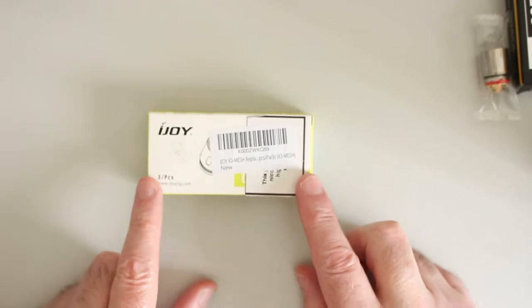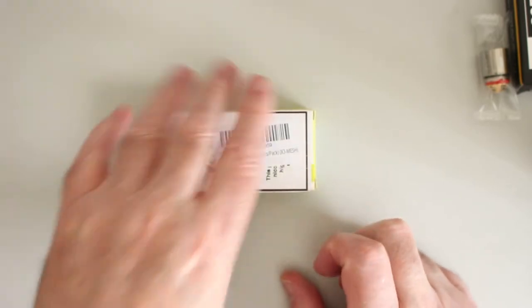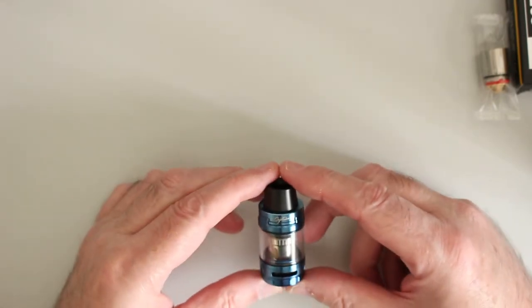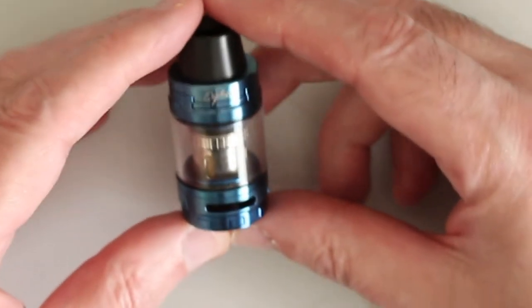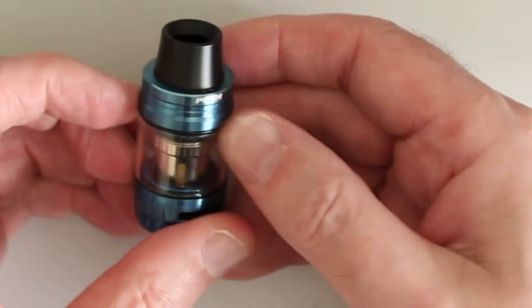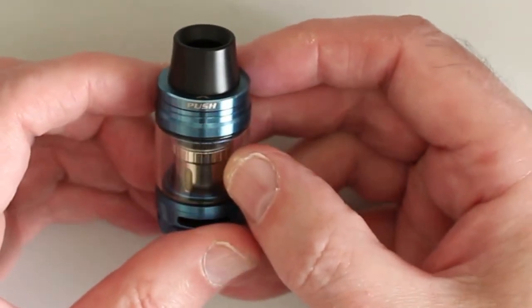These are the Katana coils, and they fit as well, so that's good. Let's have a look at the tank. It's top fill — it says 'Captain' there, and as you can see, it says 'push' on there, so you push to open. Easy enough.